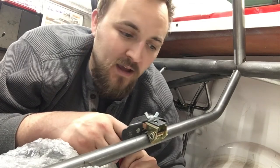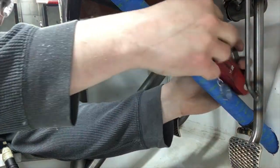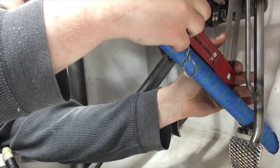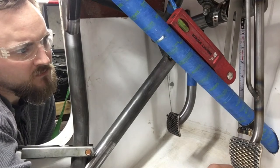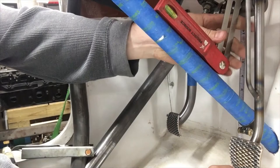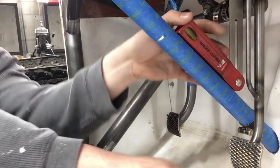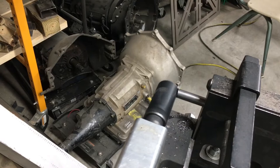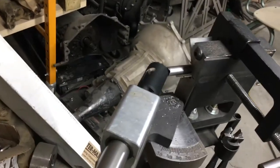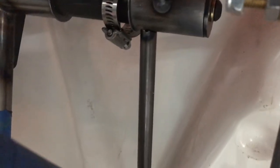Now it's time to use our angle finder - a very cheap tool you can get at Harbor Freight, Walmart, or almost anywhere. You adjust it to find the angle you want, and I use it to find what angle the notch needs to be going down to the second tube clamp around the column. Now that we've got our angle, we cut off the 90-degree end that goes up into the pedal mount, flip the tubing around, get our proper angle on the notcher, notch it, and fit this bad boy up. You can see it's fitting in pretty nice.